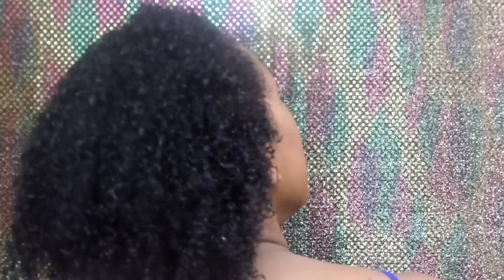Hey guys, if you're interested in seeing how to achieve this natural hairstyle with sideswept curls, keep watching.